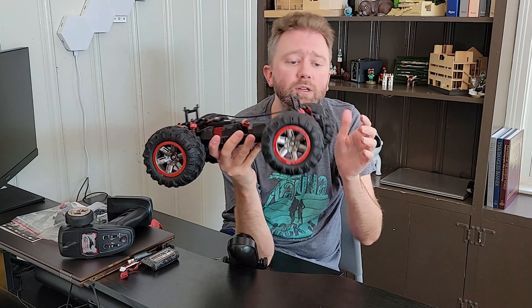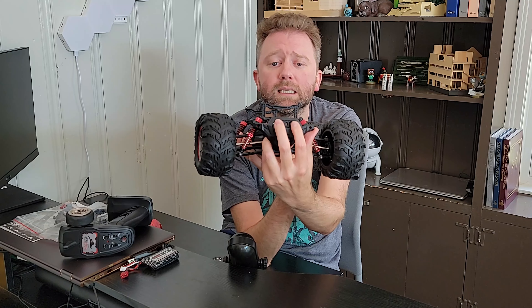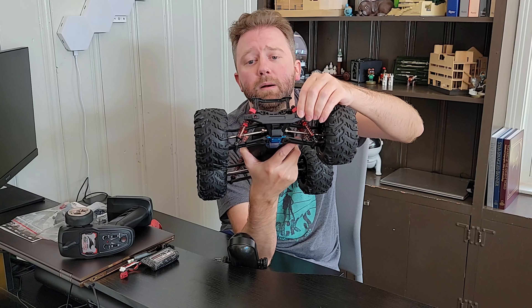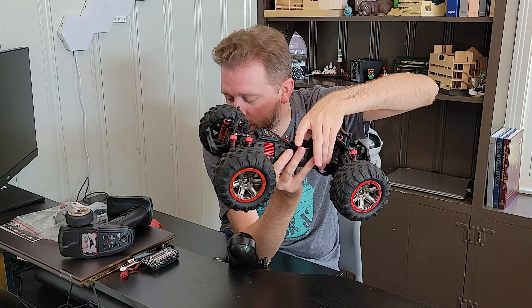You can see the front bumpers right here with two little LED lights. And on the back you've got the rear bumper where you can install that other part if you so desire.